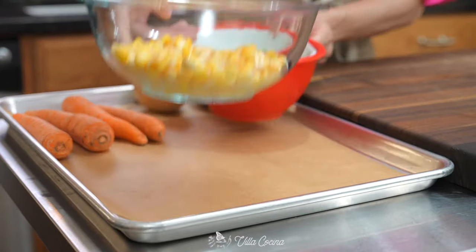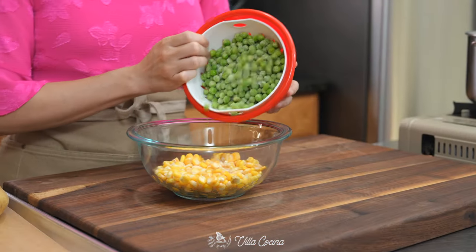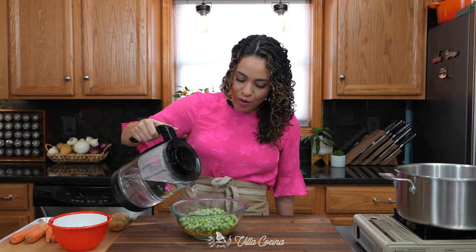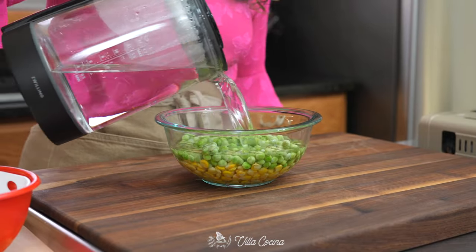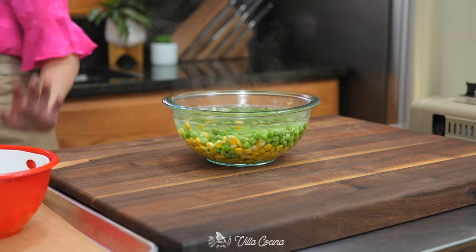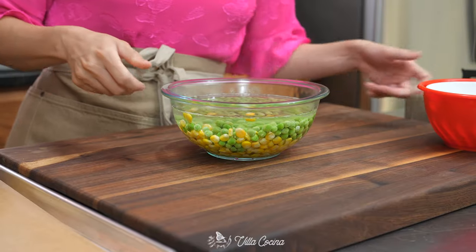I'm going to be using eight ounces of frozen corn and eight ounces of frozen peas. Combine them in a heat-proof container and pour very hot water over the veggies — that should do the trick. You can defrost them any way you want, but this is how I like to do it; it's just so much easier.